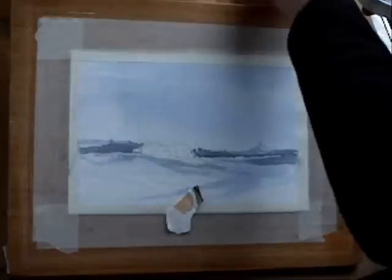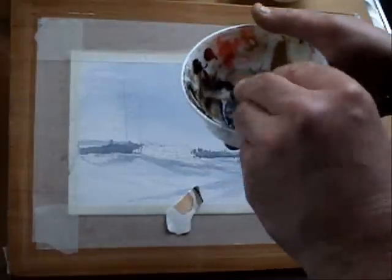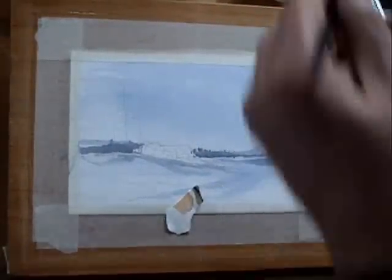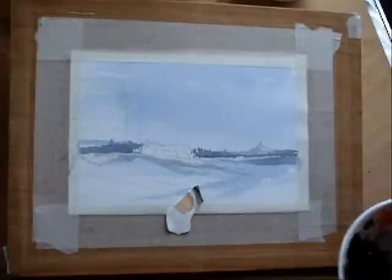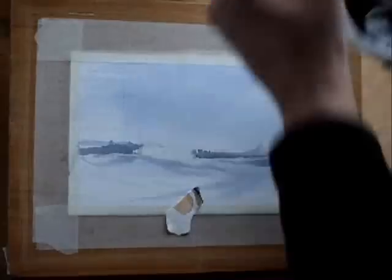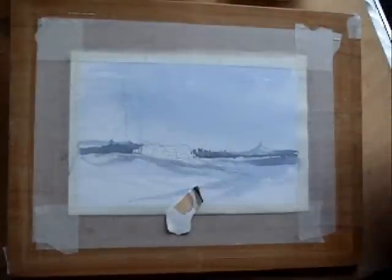So we've got a mixture now of blue and brown, and I'm not going to over-mix this — I want some of the blue to show through on the rocks; you'll see why in a moment. I always try to make sure that I've got more than enough paint than I need for the job in hand, because there's nothing worse than having to mix more paint halfway through doing what you're doing.